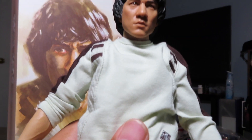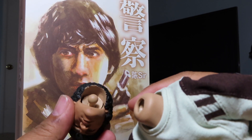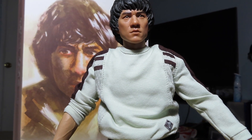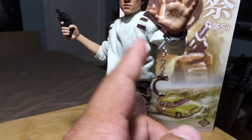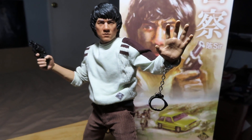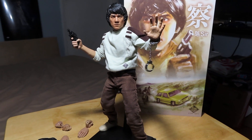Let me see if I can get some poses going with this guy and maybe switch out the head. I can see the ball on the head — okay, this one doesn't have it, so I'm going to have to remove that ball socket to switch the head out. I'll do that later and pop this one back on for now. Let me get a look at Jackie Chan with some of the accessories — the pistol in his right hand and the handcuffs on the left. They do open and close quite nicely and lock in place.